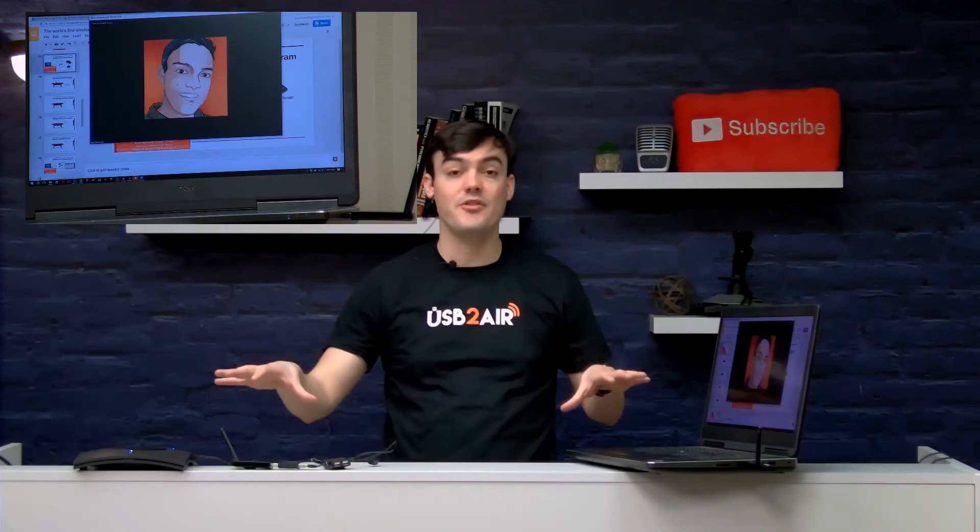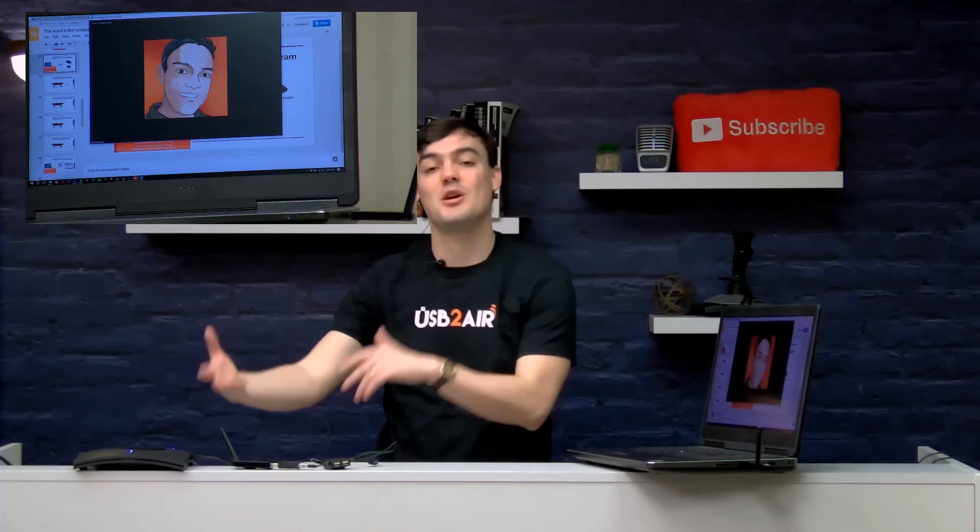The wireless USB 2.0 extension system works perfectly with the ClearOne Chat 150 and other USB speakerphones. It works with Windows 7, Windows 8, 8.1, and Windows 10, but it is not Mac compatible. So if you're a Windows user, you've got a Windows computer, and it's going to work great.